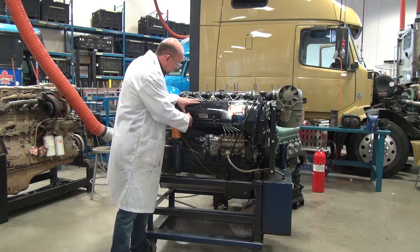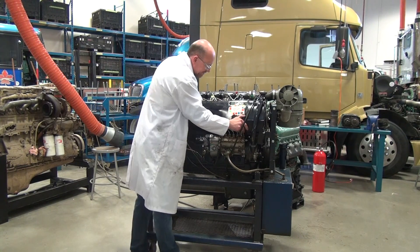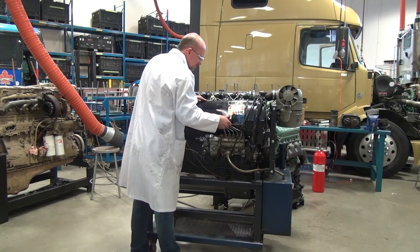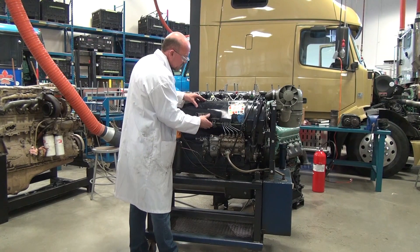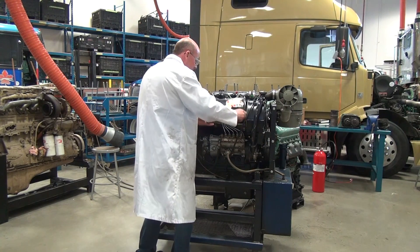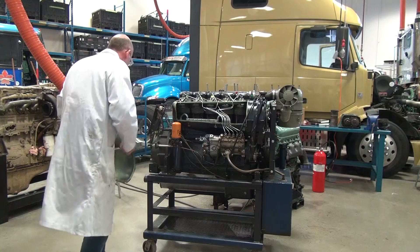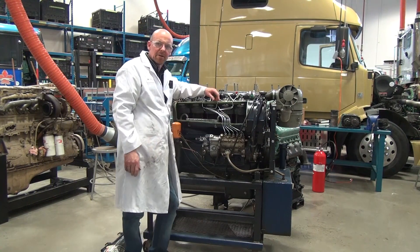Now we're going to take a look at a couple of things on this engine here — we'll take the access cover off, and then have a look at some of the systems inside.